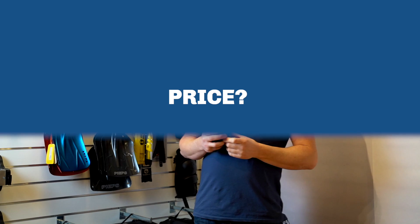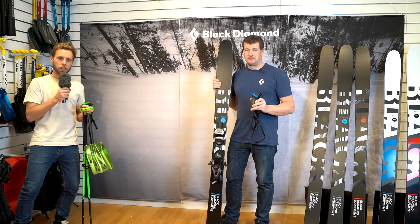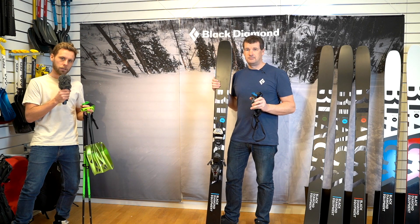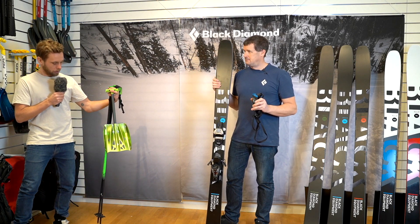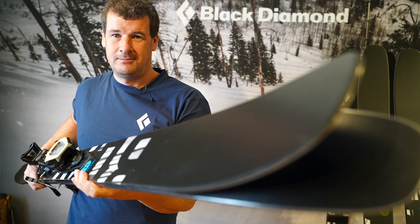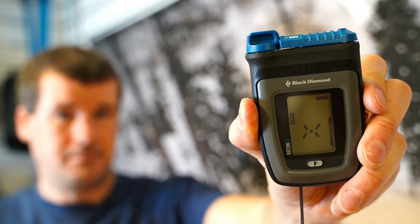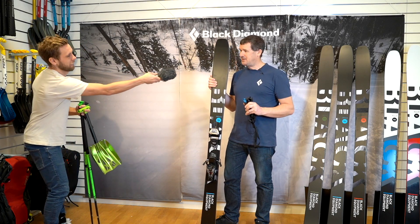The price for this beacon in Sweden will be $38.99. Thanks very much for watching this video. If you'd like to see more stuff from Black Diamond, we've been talking about the shovel, the poles, the new skis, and the new beacon. Don't forget to subscribe to our channel. Take care, and thank you very much, Petter. Thank you.